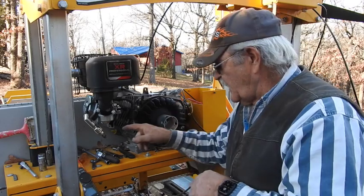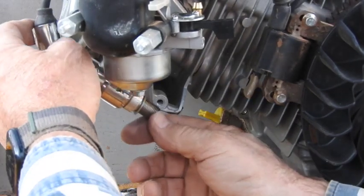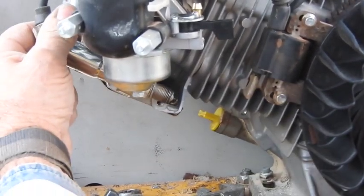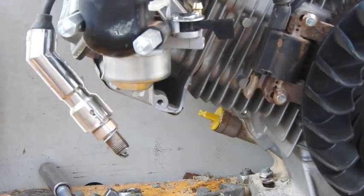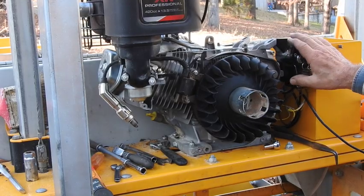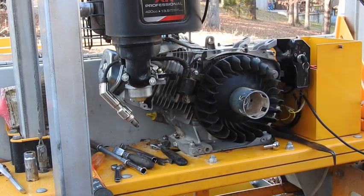I'm going to go ahead and put this all back together. Now that I know I for sure have spark, we're going to see if it'll fire right up. As I'm reassembling, I've got the ignition back on and the wiring all connected. I just want to verify we didn't go back to having another issue — hopefully you're going to be able to see the spark right here. Very good, strong spark — that's really encouraging. I'm going to go ahead and put the spark plug in, set the gas tank back in place.